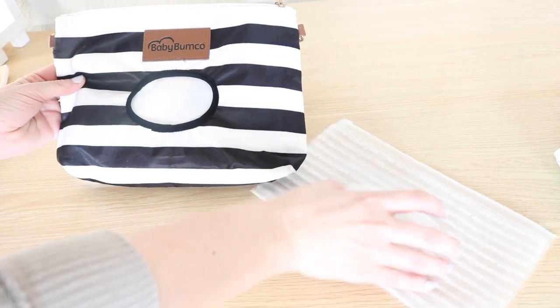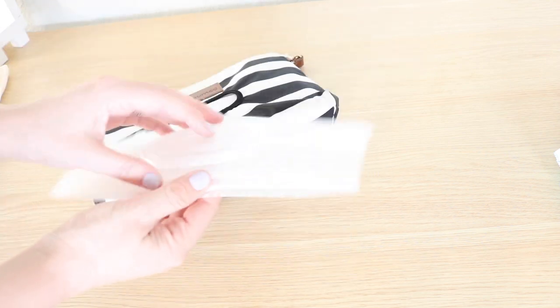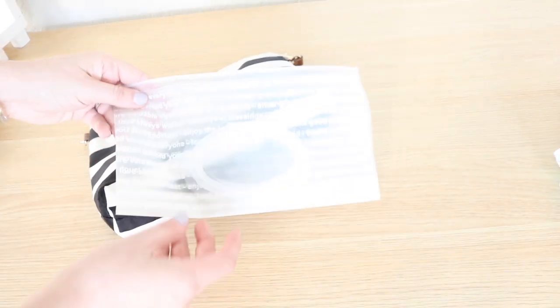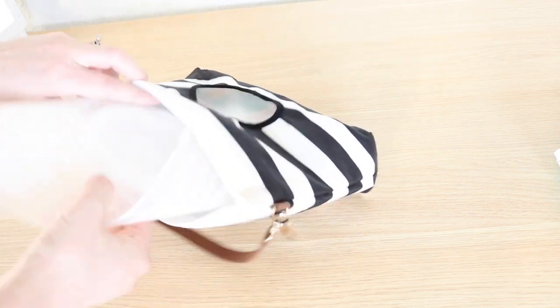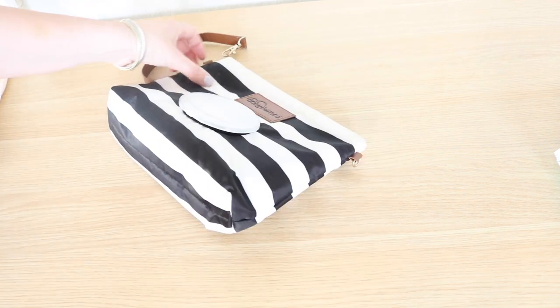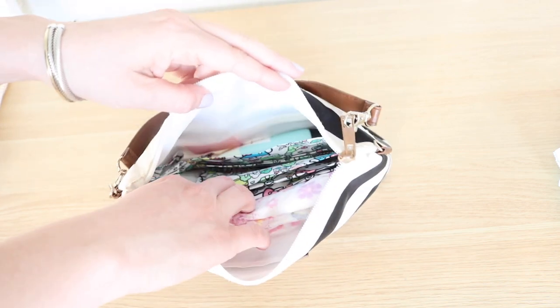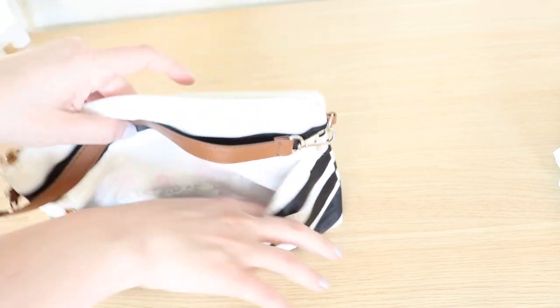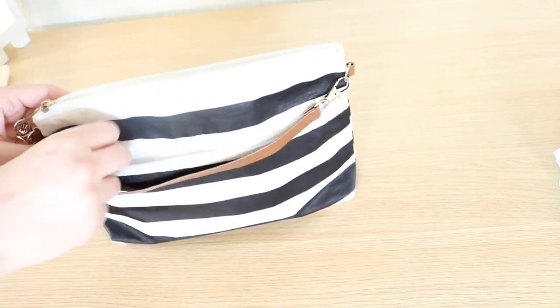Here's the Bumko clutch all packed up. I removed the wipes case to show you what that looks like — it has a little plastic top and zippers closed with a little slider. All you have to do is refill it and pop it in the front of the bag. Super quick, easy, and convenient. Inside I have all my diapering gear: pull-ups, a wet bag, all-over ointment, and in the outside pocket I put post-its, which go over the sensor on automatic flush potties so they don't scare your kiddos.